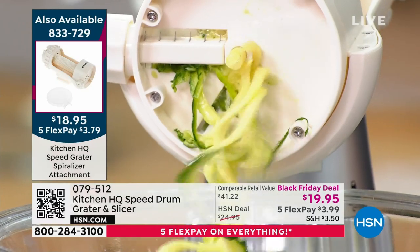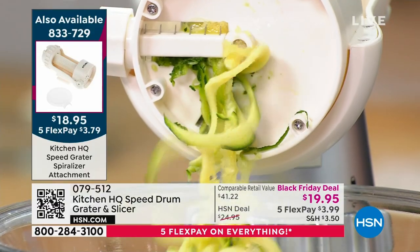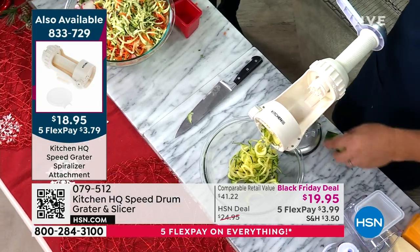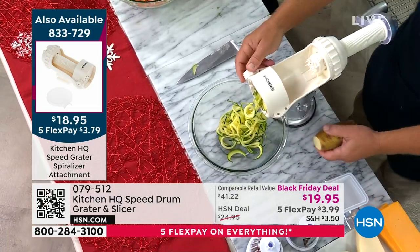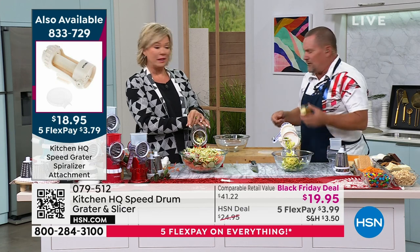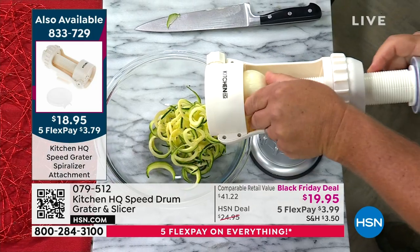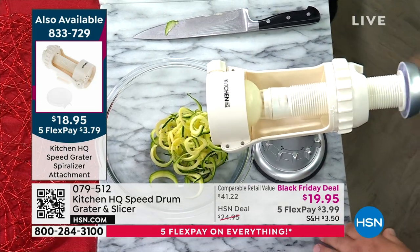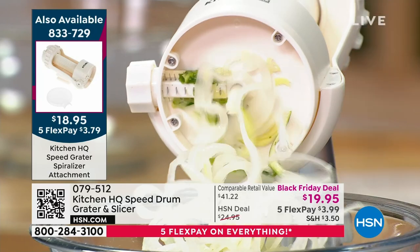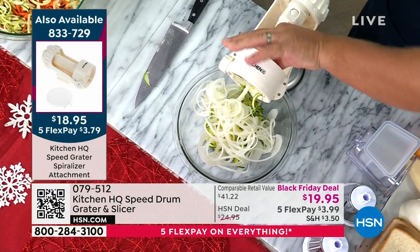Turn the knob and it changes from julienner to slicer. Take an onion, put it in the machine, slide it to the front, lock the collar down, and turn — look at this! You can spiralize onions for sautéed peppers and onions, steak and onion, liver and onion. When it gets to the end it automatically stops; draw the handle back. All dishwasher safe. You can even do potatoes — switch to the thick setting, slide a potato in, and make curly fries. Kids absolutely love curly fries!